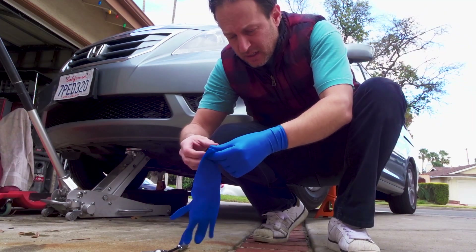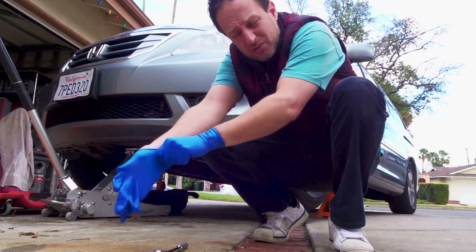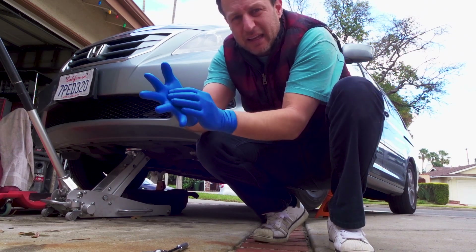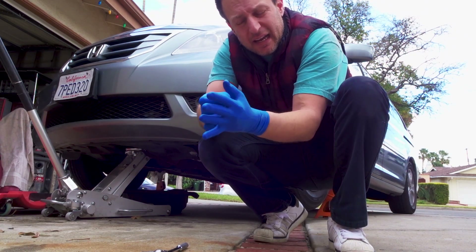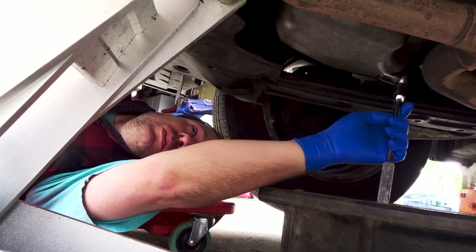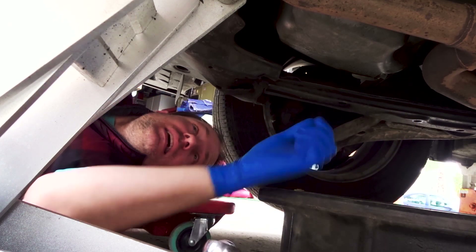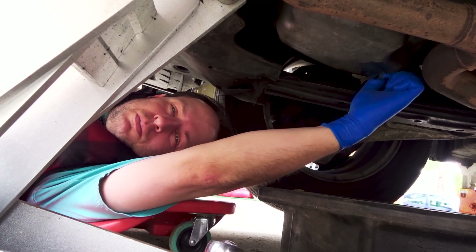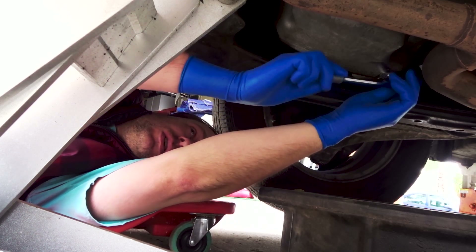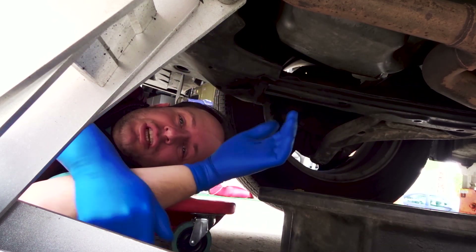I'm about to take off the plug. I'm putting on these gloves because this is just a quick little job that can get a bit dirty — I don't want to stain my hands because sometimes the grease doesn't come off for a day or two. Break that loose and then you might be able to take it out with your hands. You've got to be careful with this bolt because you have a steel bolt and an aluminum pan, so if you're not careful you could strip out your aluminum pan and that is not cheap to fix.